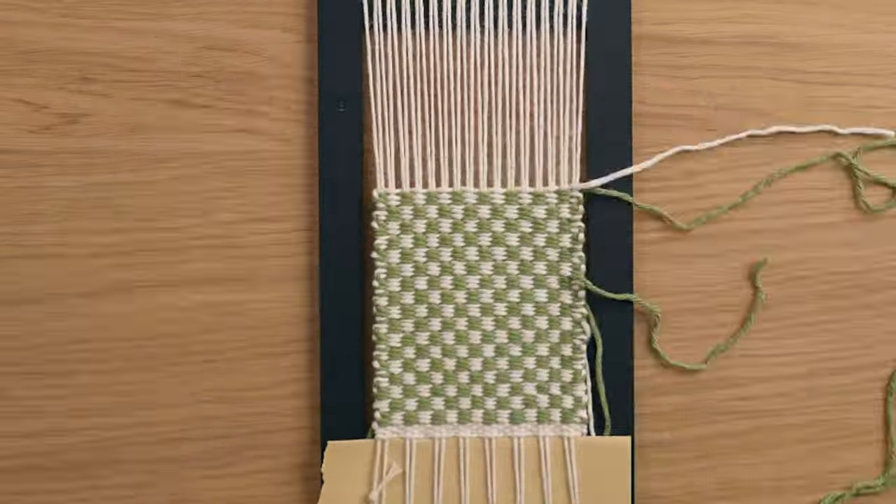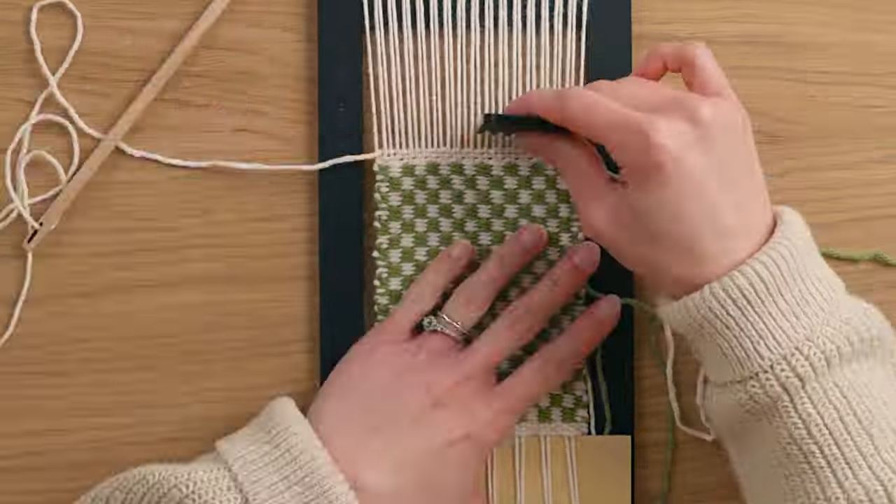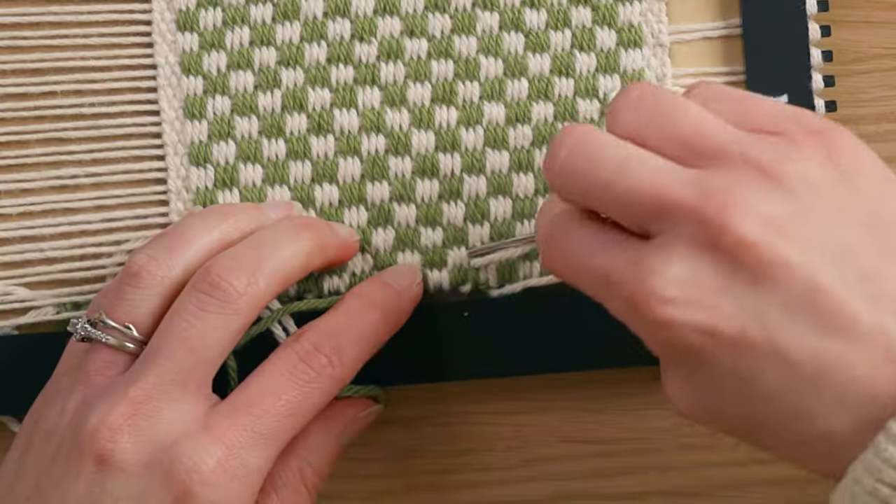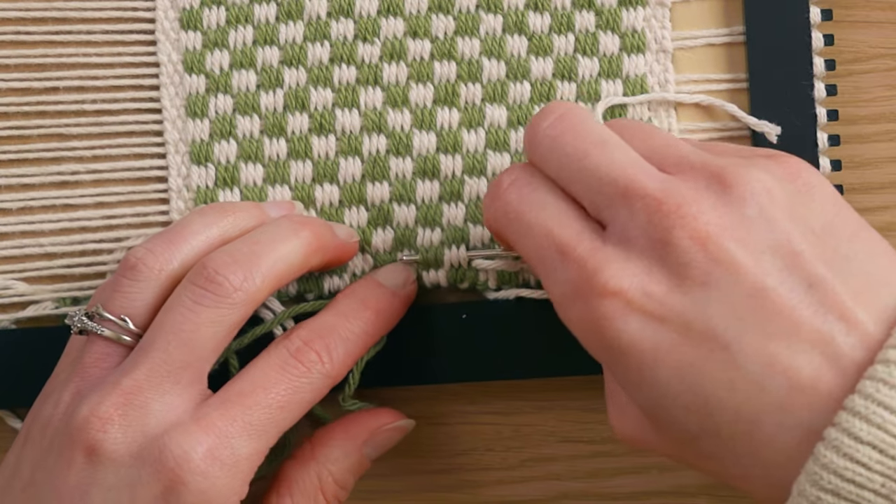I wove the pattern for about four and a half inches, then ended it the same way I started: three rows of plain weave followed by a twining stitch. I then flipped it over, brought all the ends to the back, and used a small metal yarn needle to tuck in all the ends.